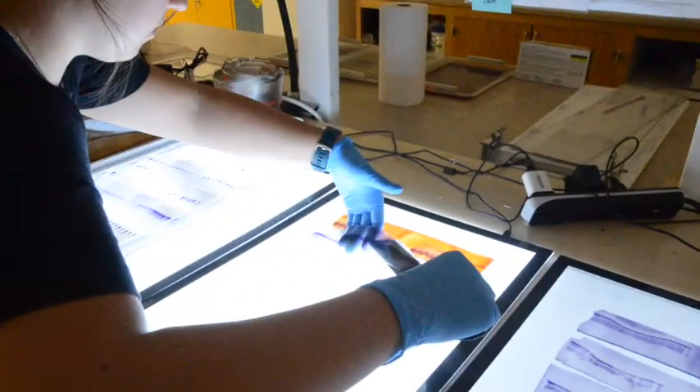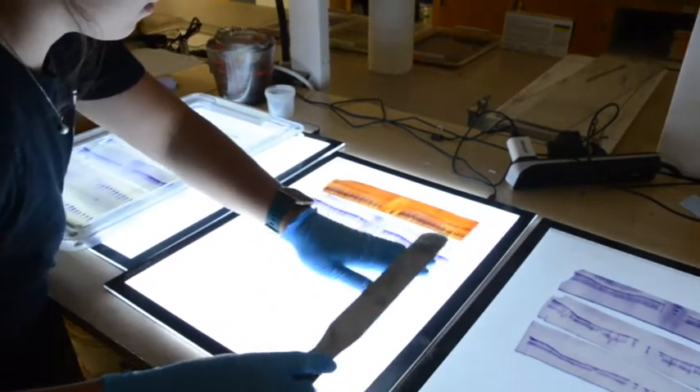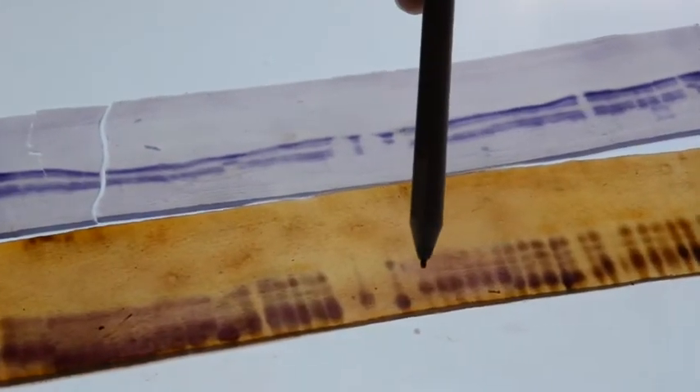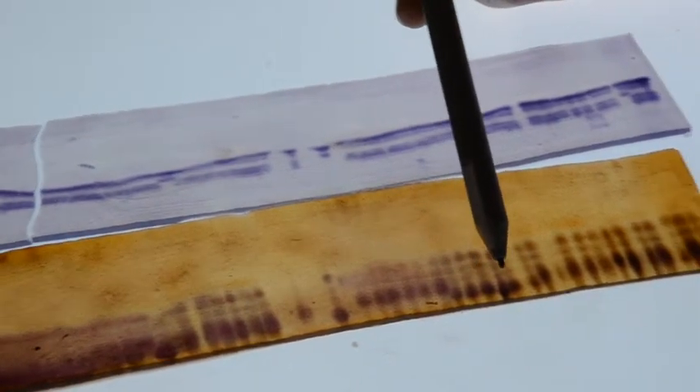Sodak Labs offers genetic purity testing for corn, sweet corn, and popcorn seed lots. Certain enzymes may differ significantly in amino acid composition and therefore they have variations in their net ionic charges, molecular sizes, and shapes.